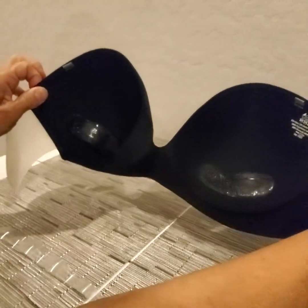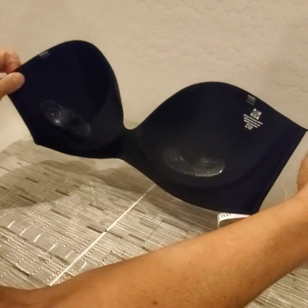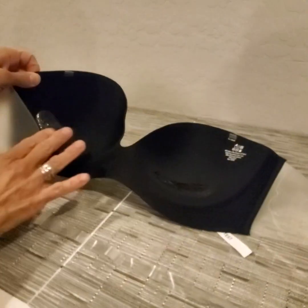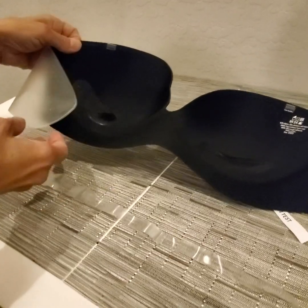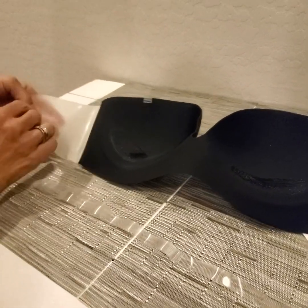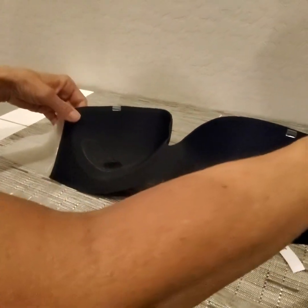Once both sides are attached underneath your arms and around your back, you can go ahead and adjust and place the cup portion where you want it to be. Note that this folds in and sticks to itself, so you want to be extra careful with that.